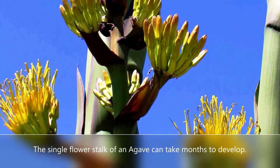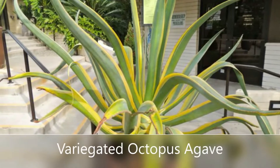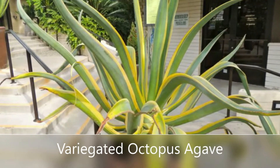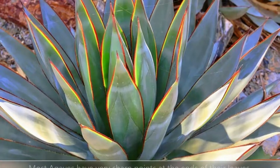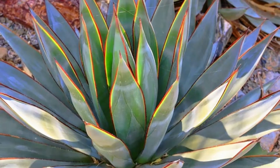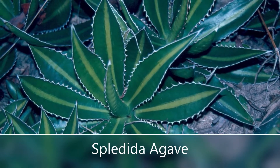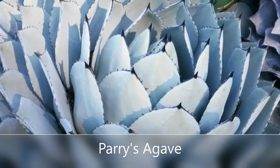Agaves only flower once in their lifetime. They're going to bloom a big gorgeous bloom stalk — depending on the agave, it can be from five to ten, even as tall as fifteen feet. Once that bloom dies, it's going to have little babies at the bottom to replace the mom that is dead once the flower is done.